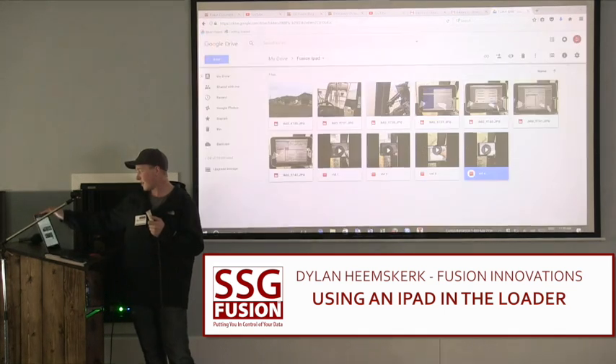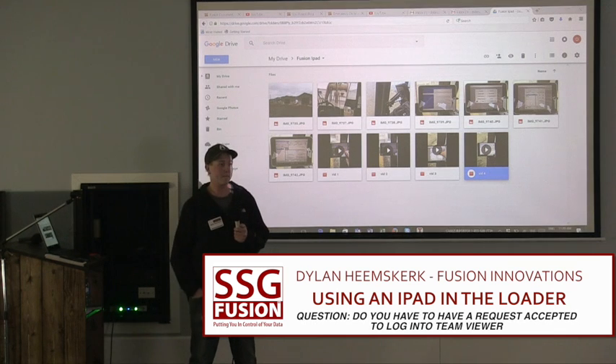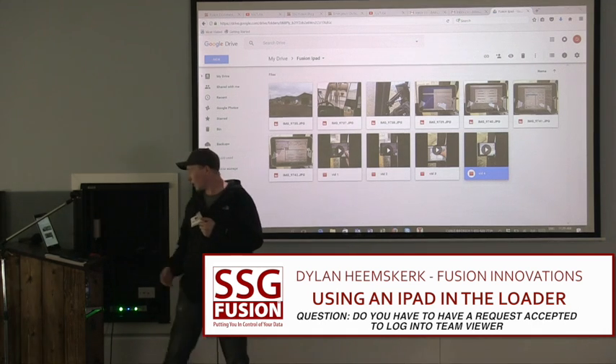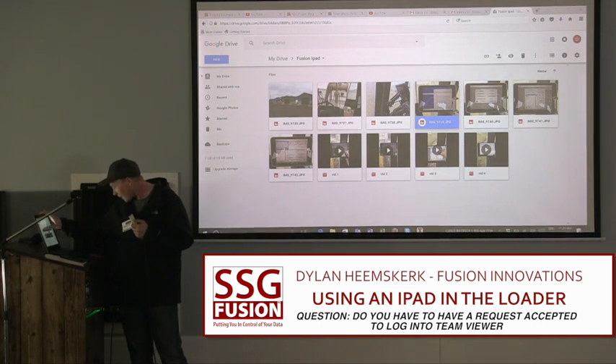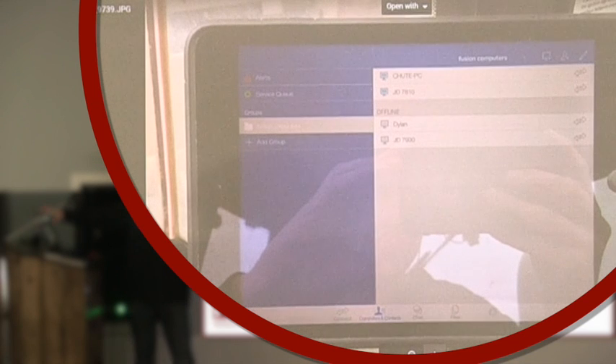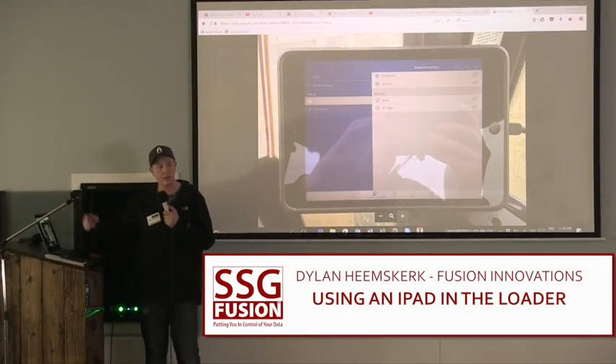Once I made my account, I logged in on each computer that I want to access. I've got one tractor — we use tractors for a mixer with pull-behind wagons. Two of the computers are offline at that time, and the top ones were online.